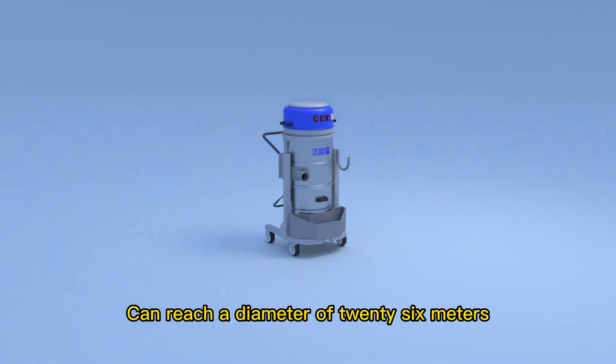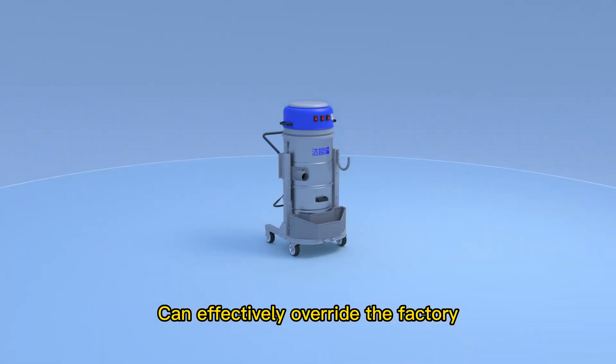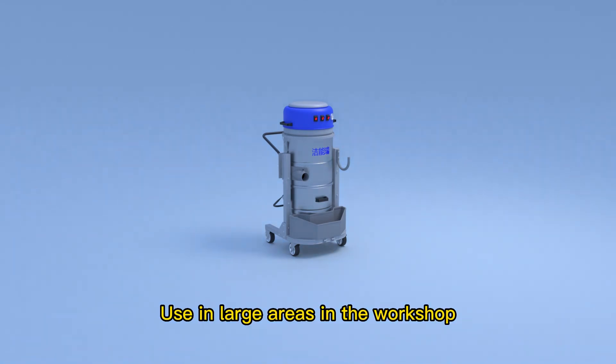The operating range of the AT3600 Industrial Vacuum Cleaner can reach a diameter of 26 meters, allowing it to effectively cover large areas of a factory or workshop.